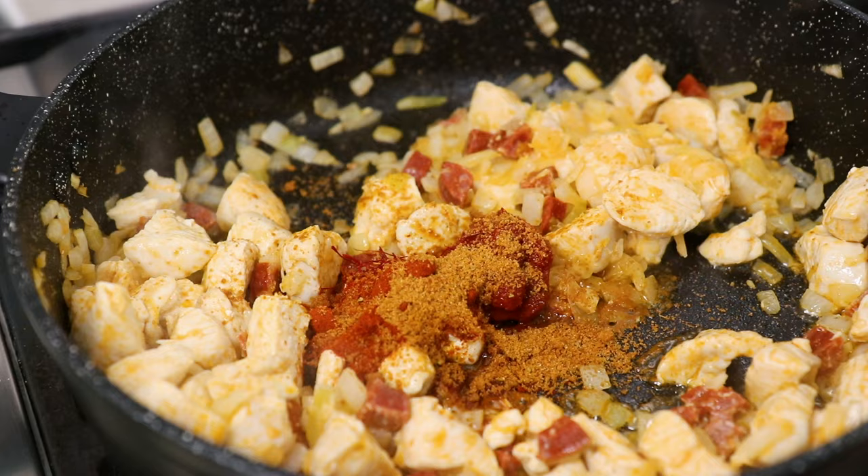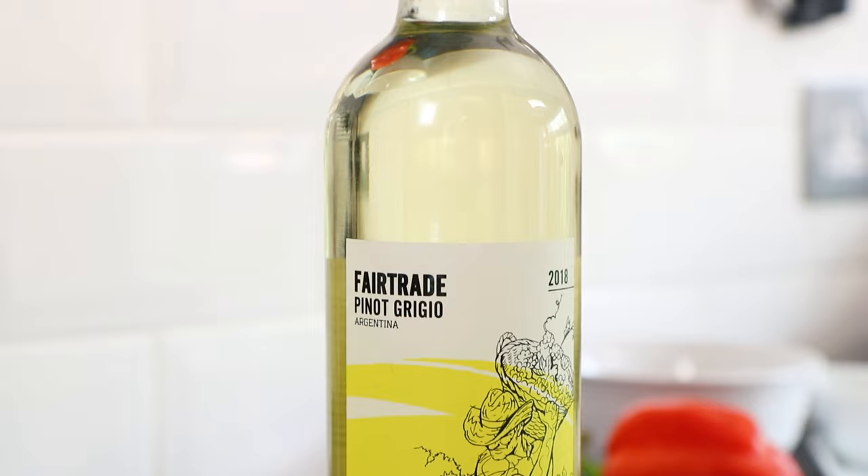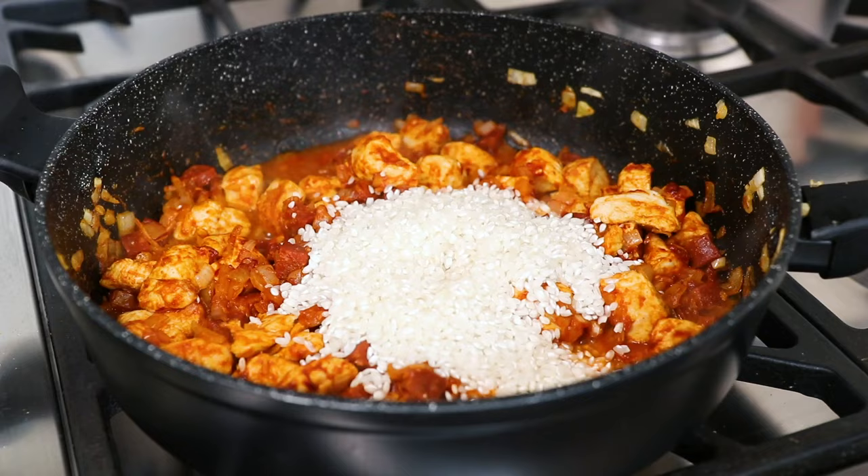Now mix these ingredients together and once combined, pour in 225g of paella rice. Then take 75ml of fair trade white wine and pour this into the pan as well. Then fry these ingredients for about 2 minutes until the white wine has just about evaporated off.